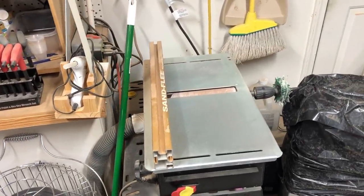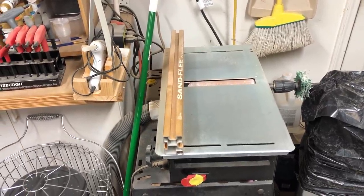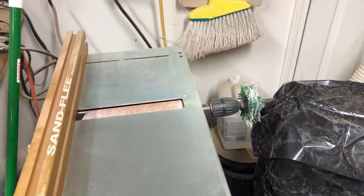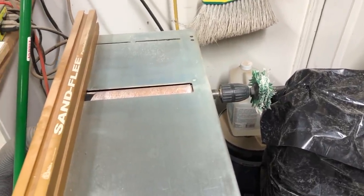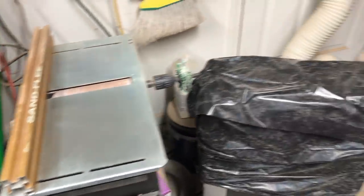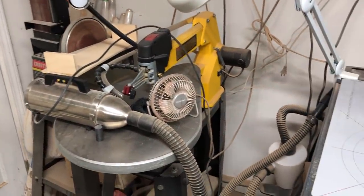Over here is a tool that I use a lot — it's my sand flea. It's an expensive tool but I use it for just about every project. There you can see the sand flea; on one side I've got a sanding mop and then of course the sandpaper on the roll.